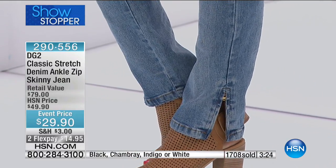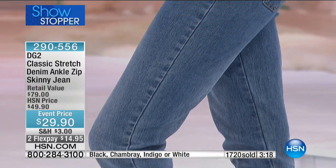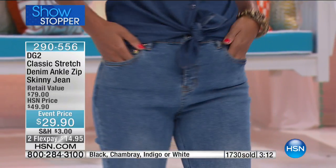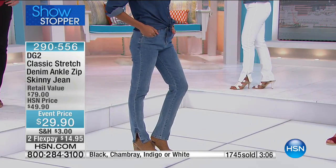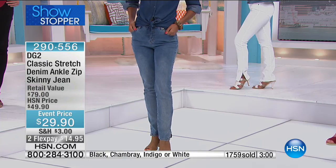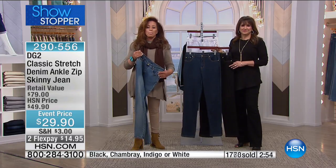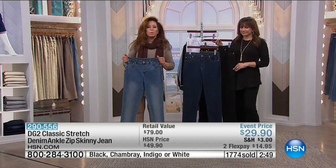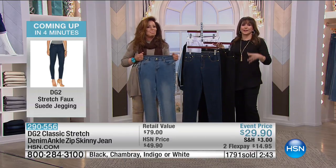This does not have a pencil leg going down to a seven-inch leg opening. This is generous — not a girlfriend fit, but slightly relaxed. You're in your classic denim, which is year-round wear, at an extremely welcoming price. We welcome you into the DG2 family and the HSN family if you've never bought before. We say thank you — here's a gift for you. If you're part of the family, the price is just extraordinary.